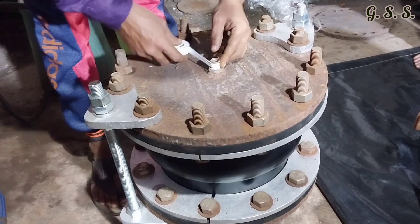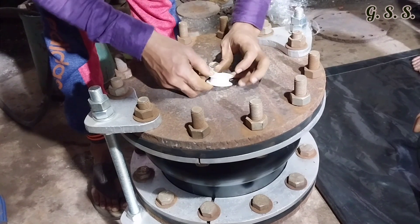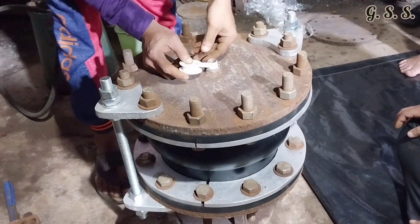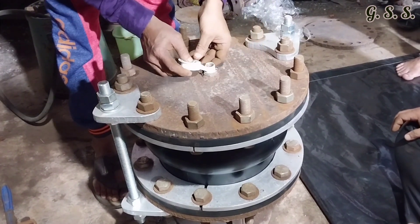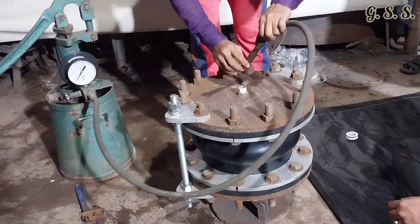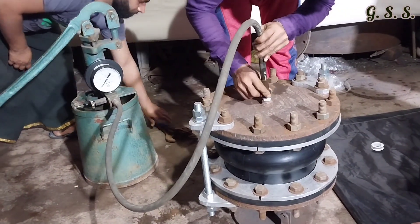Now PTFE tape is being provided on the nipple of the blind flange to get leak tightness during hydro testing. Now the adapter of the testing hose is being mounted on the nipple.